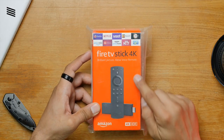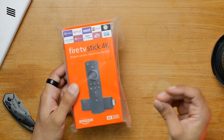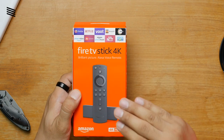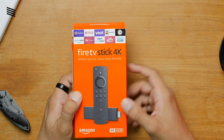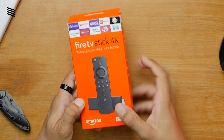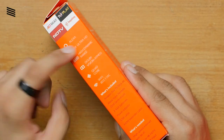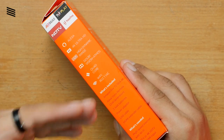Here is the retail box of the Amazon Fire Stick 4K. Let's remove this plastic sheet first. So on the front we can see it says Fire TV Stick 4K, and below that we can see the new remote which now has the volume up and down key and the power key. Down here it says 4K HDR, and on the side we have some features of the device.